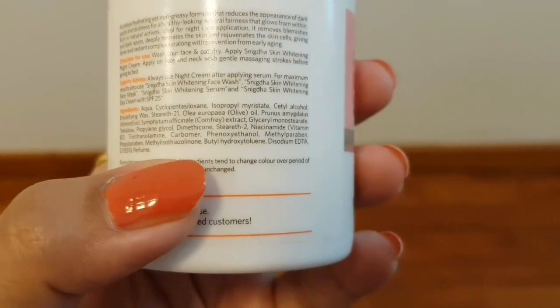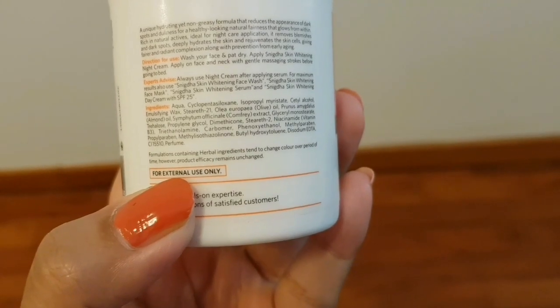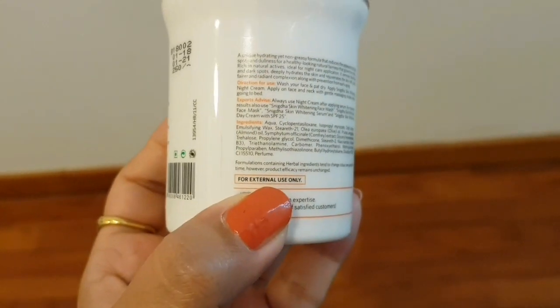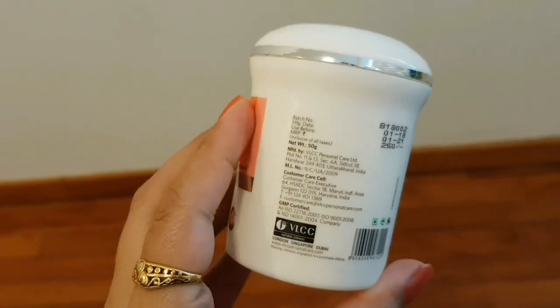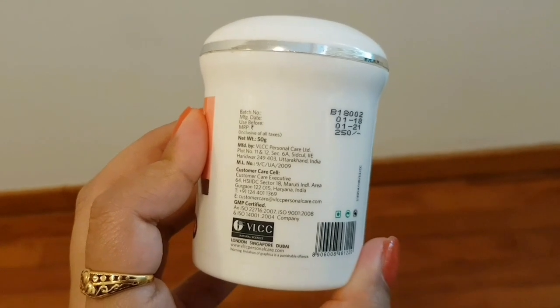There is a list of ingredients, and this is not paraben free. It mentions that the formulation containing herbal ingredients tends to change color over a period of time, however product efficacy remains unchanged. This is for external use only. On the side you can get more information related to batch number, manufacturing date, etc.